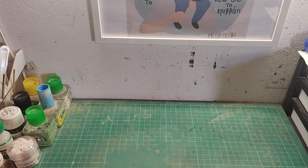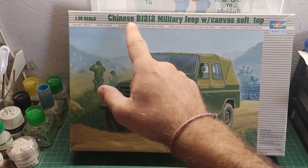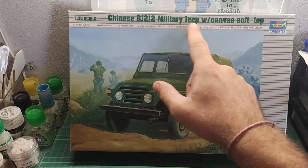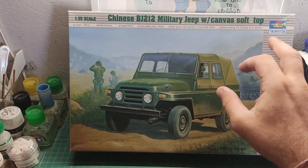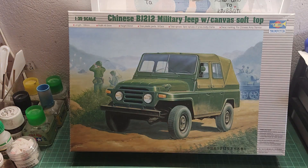Something completely different from the usual stuff. Boom! This is a Chinese BJ-212 military Jeep with canvas soft top from Trumpeter in 1 to 35th scale, kit number 02302.